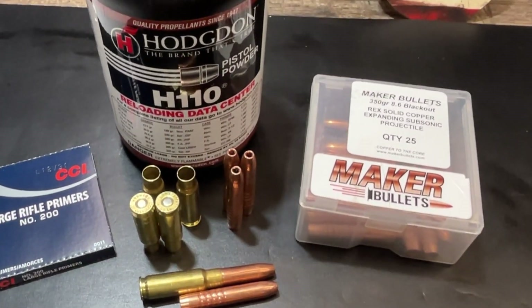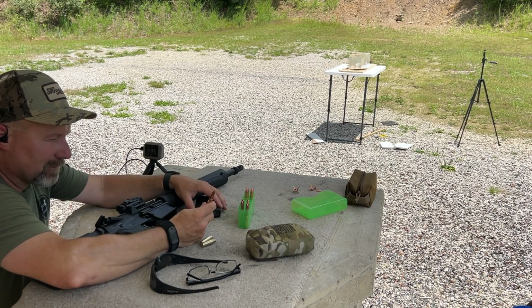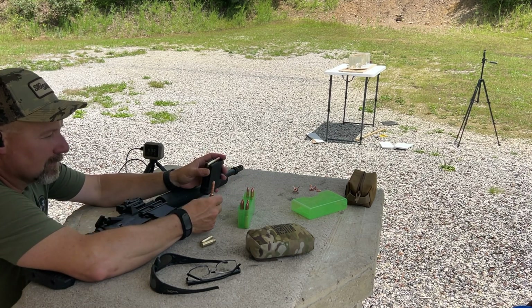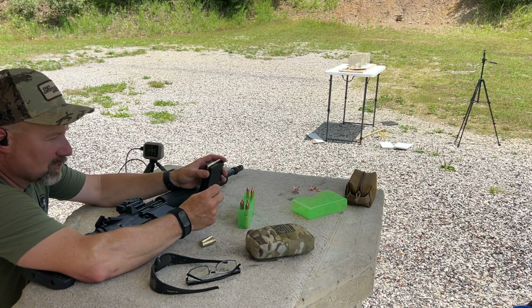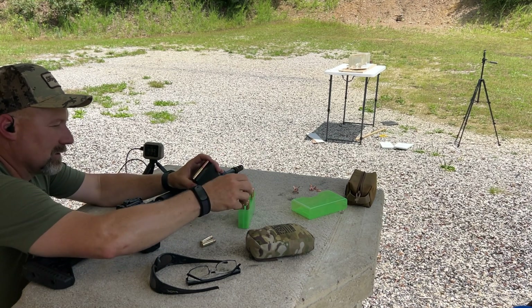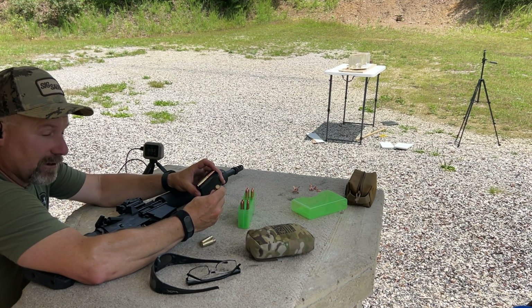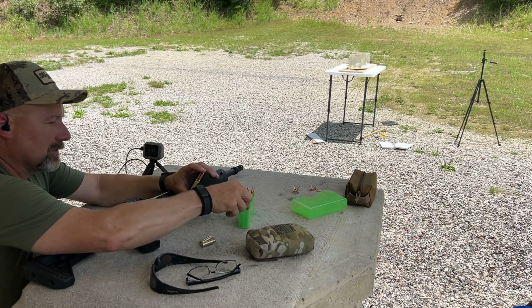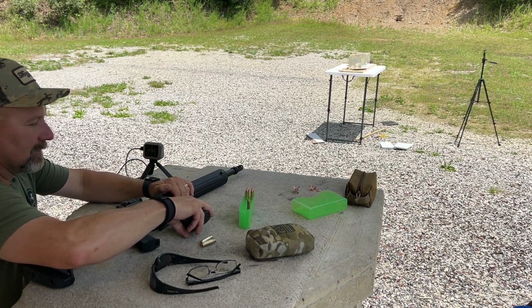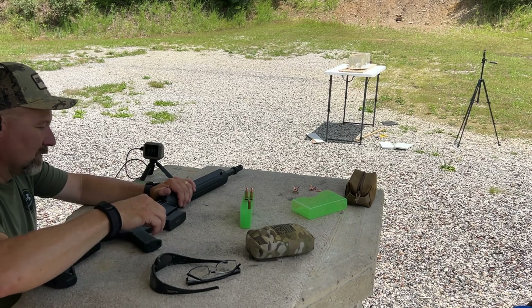Let's get turned around and go out to the range and see what this thing does. We're moving on to the Maker's 350 grain Rex bullet — a solid copper bullet. The 342 grain Gorilla was loaded in factory Gorilla 8.6 Blackout brass, whereas this Maker's Rex bullet is loaded into some 6.5 Creedmoor converted brass that I converted this week. We'll see how these cycle as well.